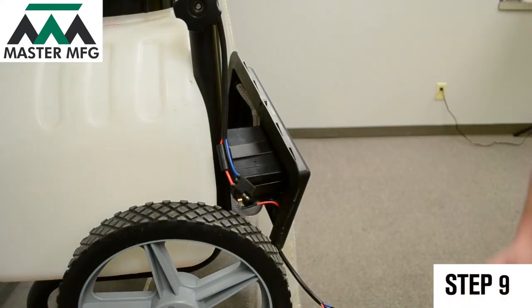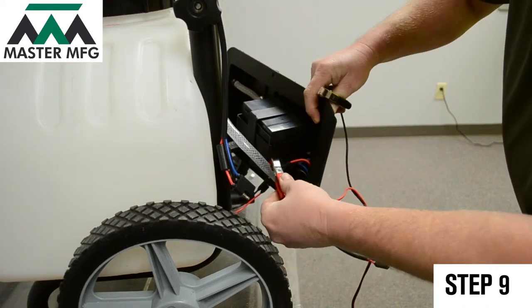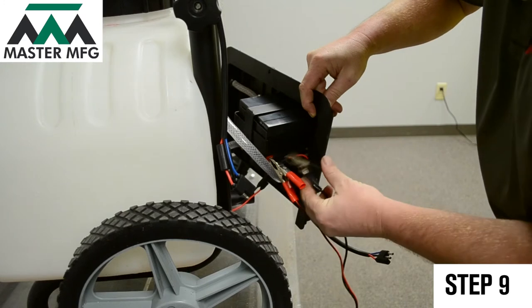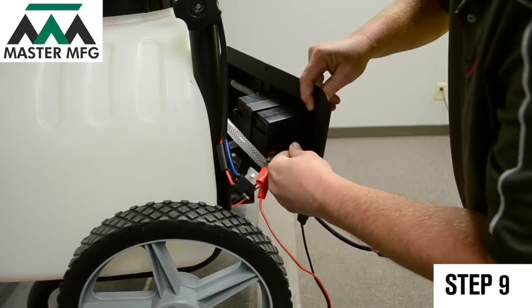If you still don't have power to your master gardener, disconnect the power cord connection once more. Grab your external battery source and connect it directly to the battery. There will be a red and black points to secure the charge to. Charge for two hours.